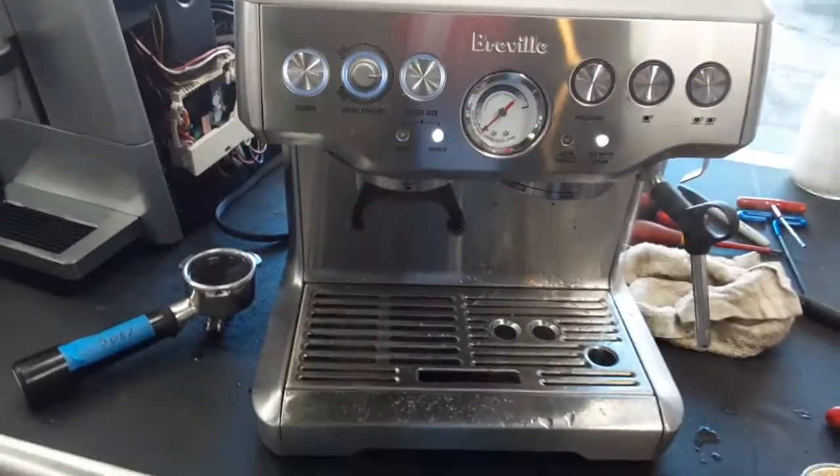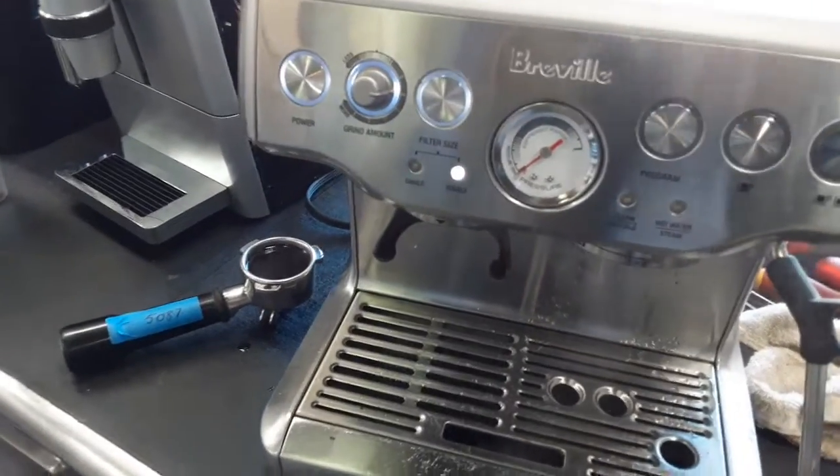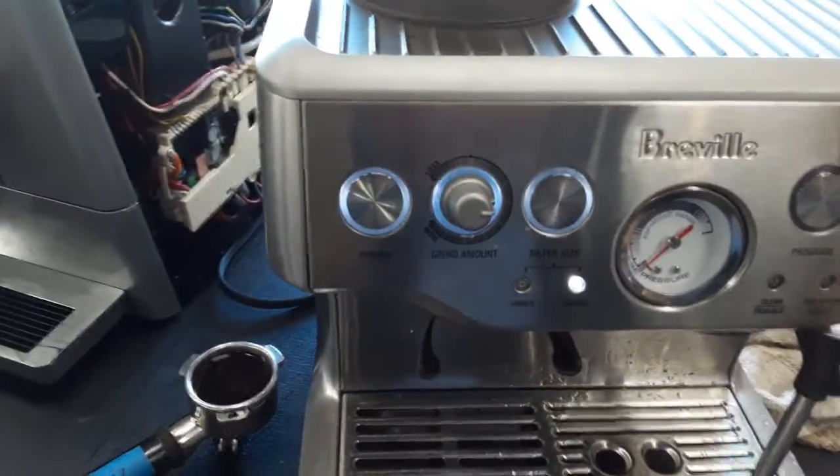The hot water from this machine is nice and steady as well. For the steam, I also cleaned the steamer — it was full of old milk and stuff.